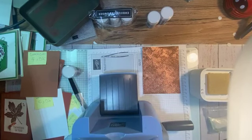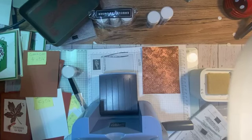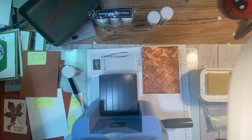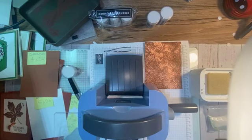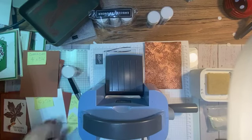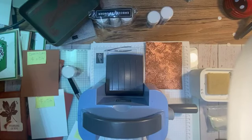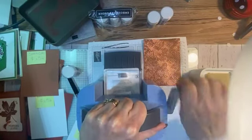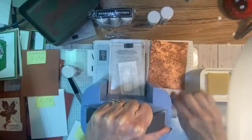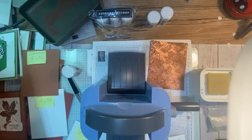Now I'm going to cut out the label die using my mini Stamp and Cut Emboss machine. I have plate number one and plate number two. Someone at class asked whether it's easier to stamp first and then cut, or cut first — for me it just depends. With this card, I cut the label out first and then we'll emboss.